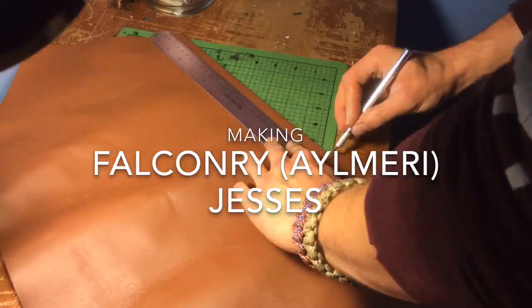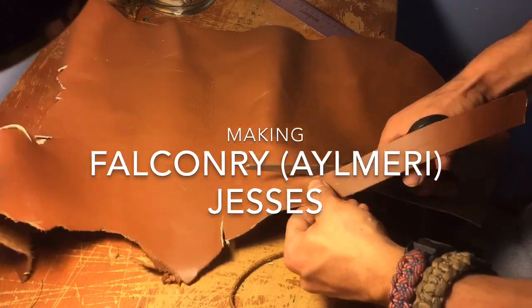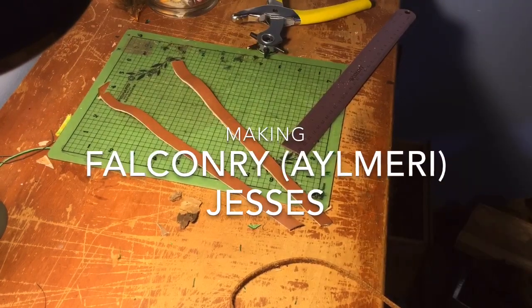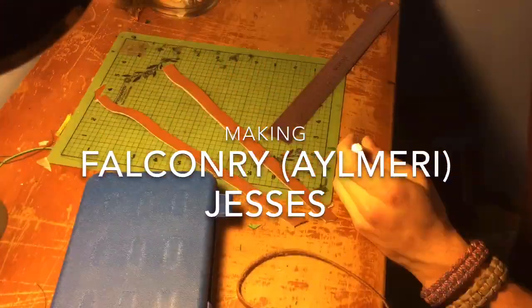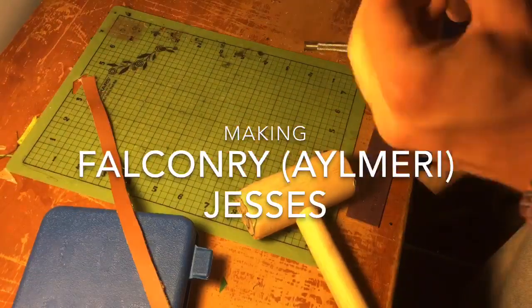Hello everyone and welcome back to the channel. My name is Colin and I am the Laurel Fork Falconer. Today I'm going to be showing you how to make some falconry jesses. Falconry jesses are the little straps that hang off the hawk's legs by the anklets, that you use to help control the hawk whenever it's on your fist or on a perch that you tether it to.